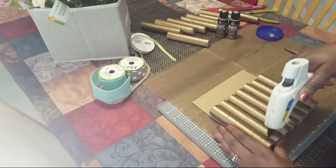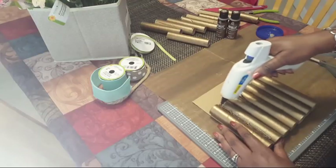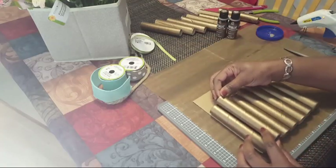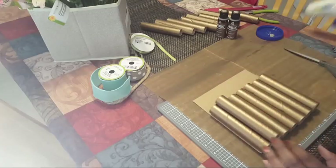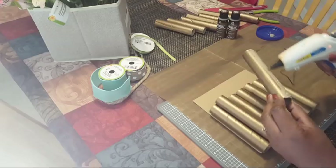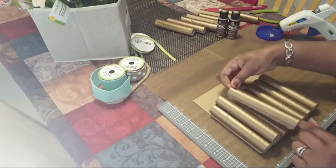I'm going to put the other spools on top to add more dimension. Look at that — who doesn't have these in their stash? You can paint them whatever color you want.